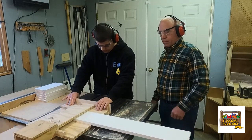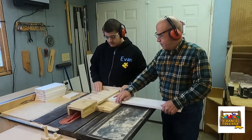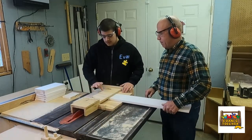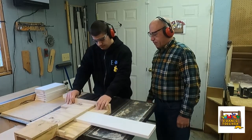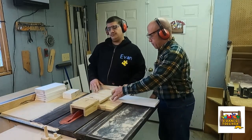Evan does not like the chop saw. When I would put a stop in there, he just absolutely didn't like it — he didn't think the stop belonged there and wanted it off. And that's another challenge with special needs. However, with the sleds, he fell right in the groove.